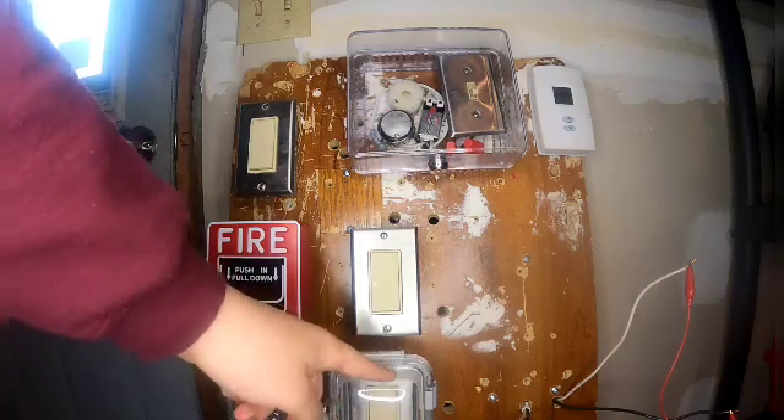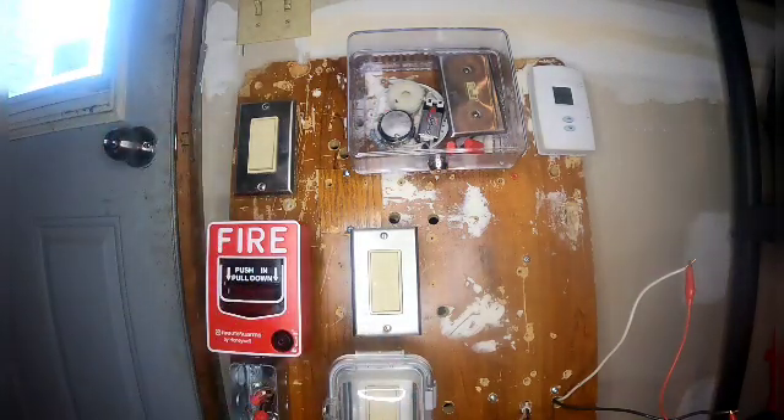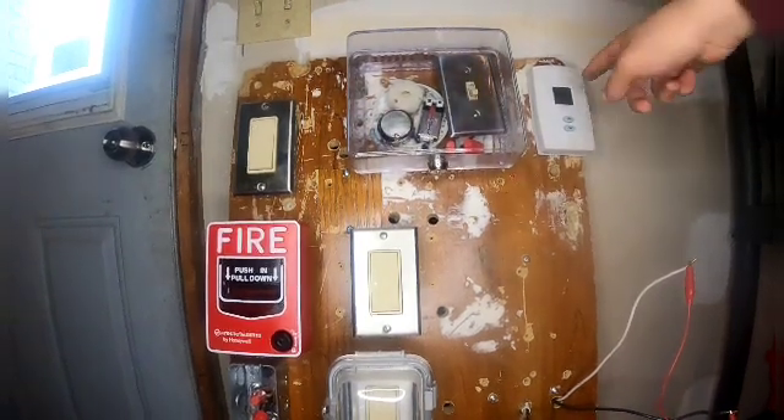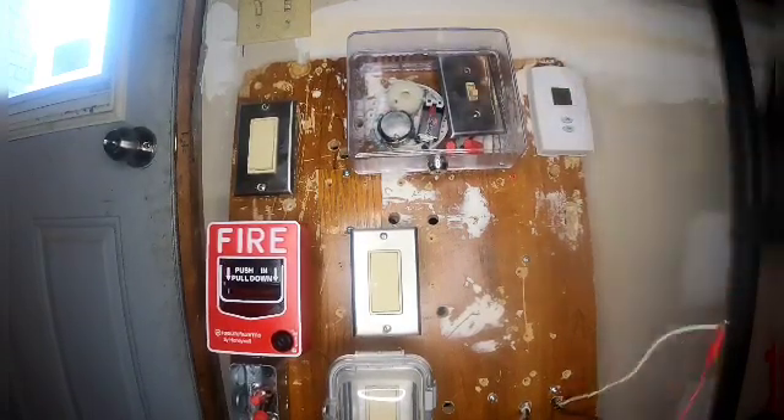Down here you can see a phone alarm annunciator, and right here this guy is the homemade heat detector.